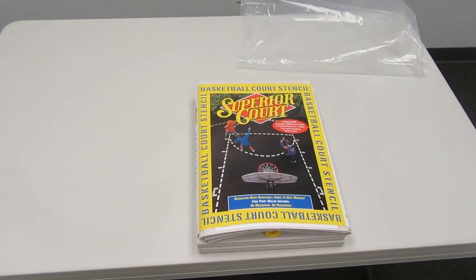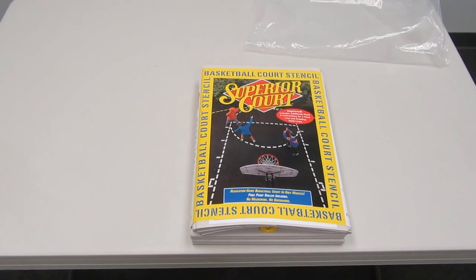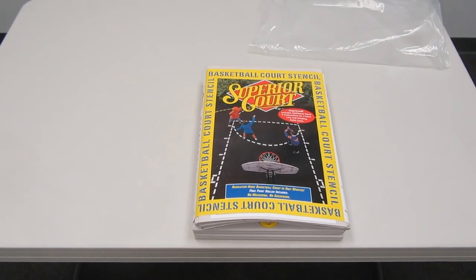Again, this is the FT20 Superior Basketball Court Stencil. For more information on our full product line, check us out at www.FirstTeamInc.com.